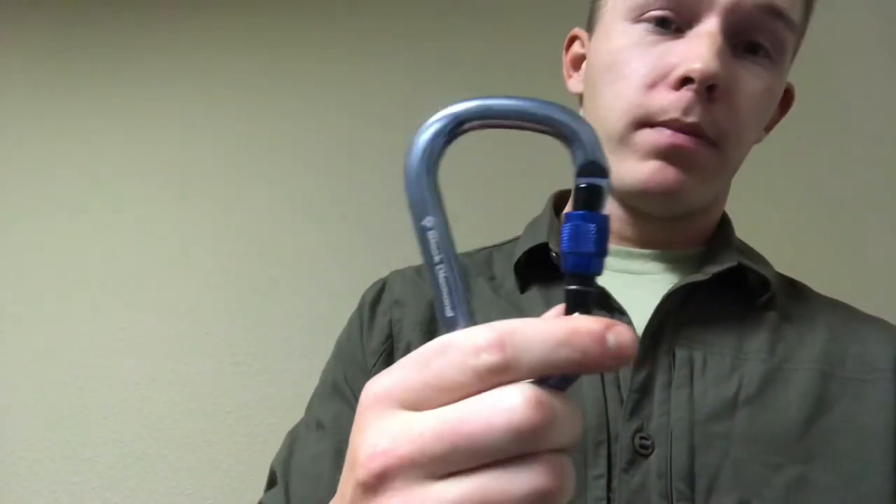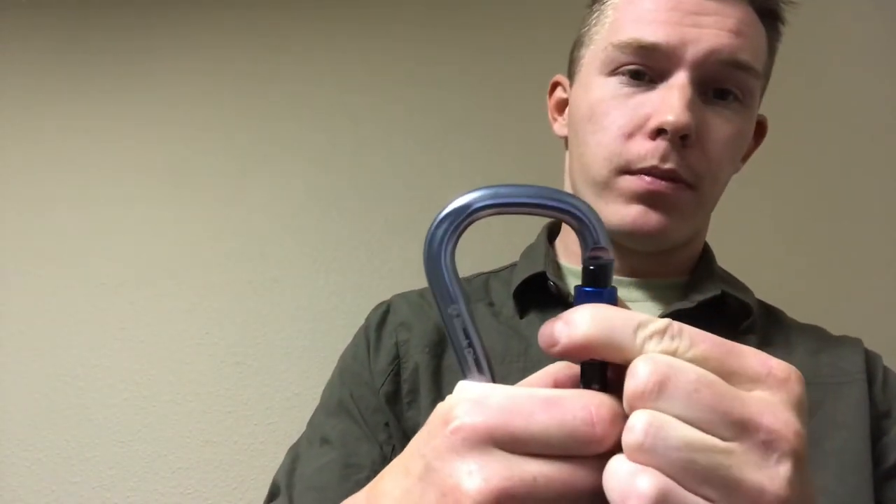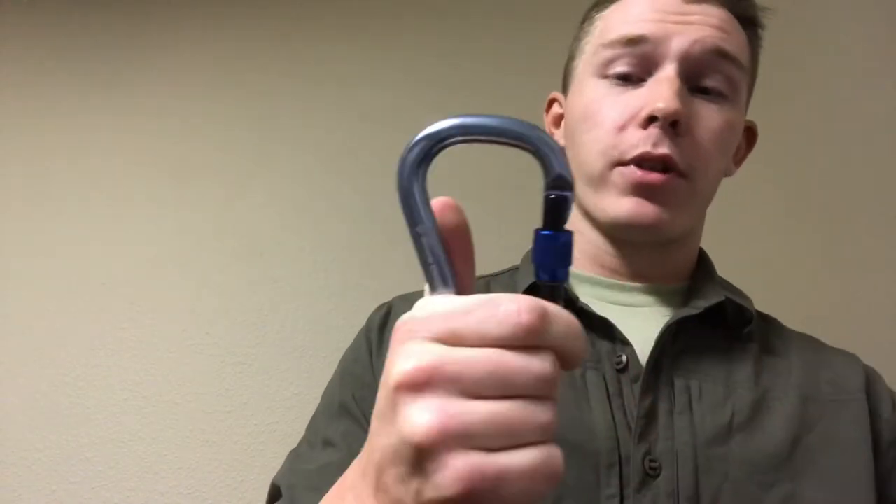I've also noticed on this screw gate — and I've seen it on others too — that once you spin it up fully locked, it reaches the end of the thread and self-tightens, so you have to put a little pressure on it before it actually breaks free, and then you can spin it freely. I'm a huge fan of that because I'm not going to climb with something that has no lock — I don't want my ropes coming out.